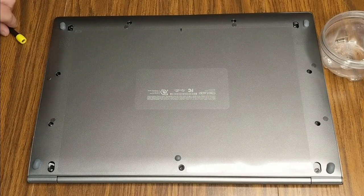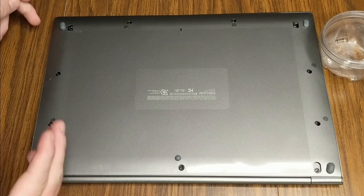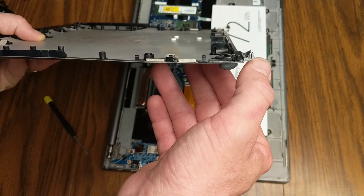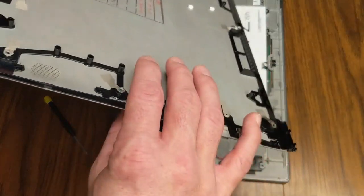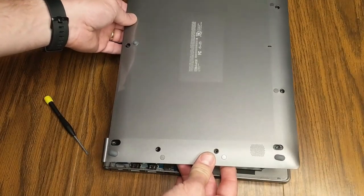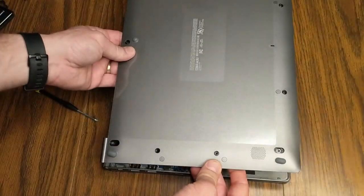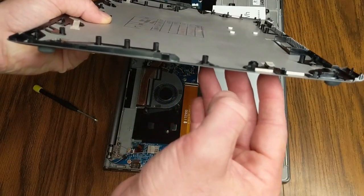With all the screws out, use a flathead screwdriver to get underneath one of the edges of the cover and pry it up. You can see in the corner there are plastic hinges that curve over, and you have to be very delicate when removing this plastic piece. You don't want to bend it up too much — keep shimmying the plastic and use your screwdriver very gently to wedge the cover off. If you use too much force, this plastic is so paper thin you will probably wind up cracking it.